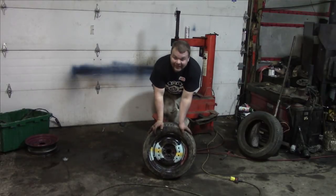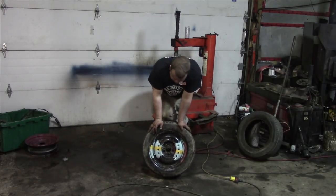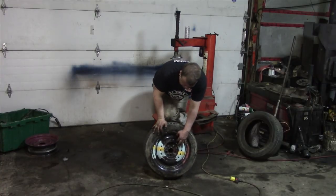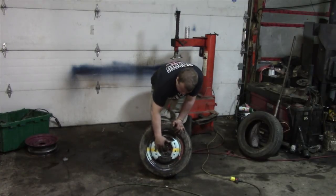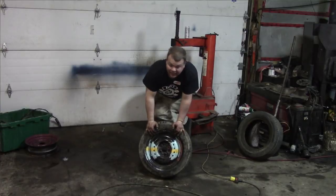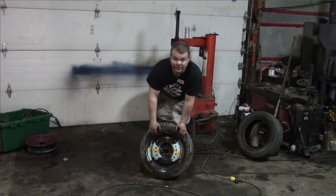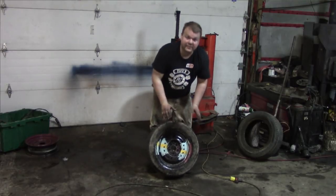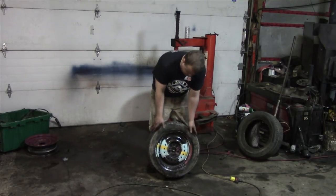What we have here is a Sundance rim. What I really like about this Sundance rim is it is very, very thick steel. This is the same bolt pattern as Cavalier, Neon, HHR when it's modified, Subaru, anything like that. This is a 5 by 100 bolt pattern.